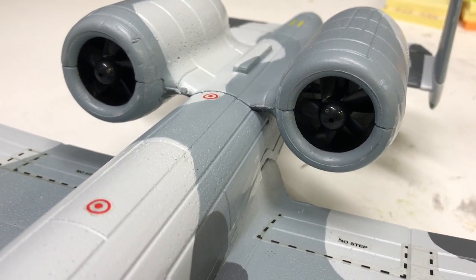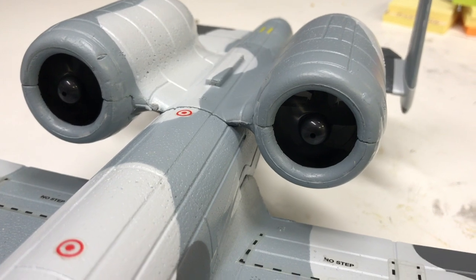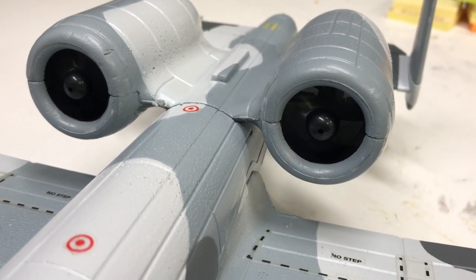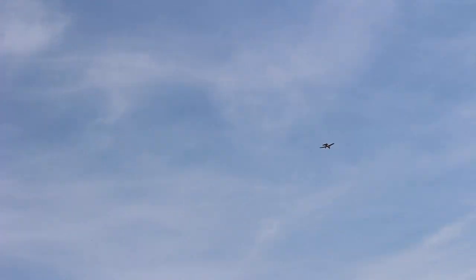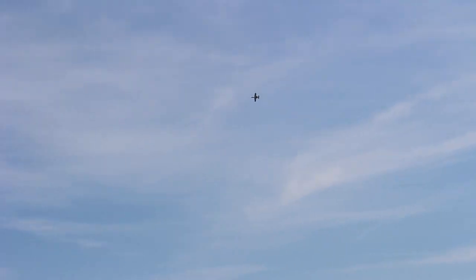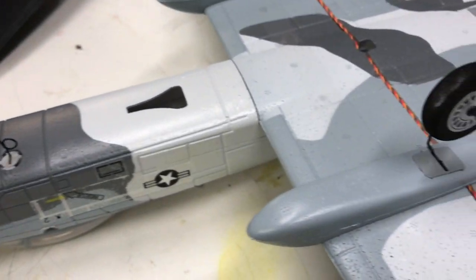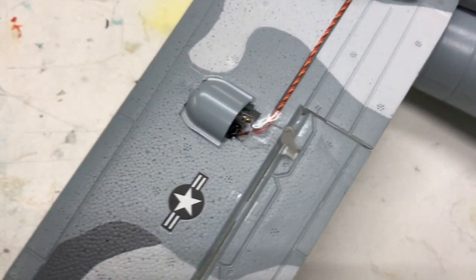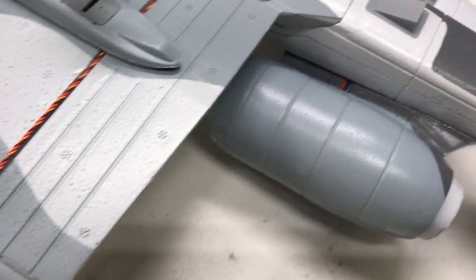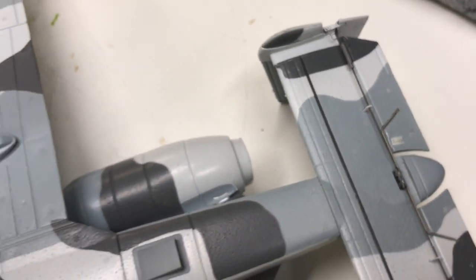In terms of the fans, they're the 28 millimeter 5-blade EDFs that come in all the other UMX jets that Horizon offers. They're about the diameter of a nickel and put out a good amount of power, pushing the airplane very well. They're not the most pleasant sounding, but they work extremely well. The airplane has fixed removable landing gear out of the box, so if you're a pavement ops guy like me, you have the option to use the gear and avoid scraping the bottom of your airplane.